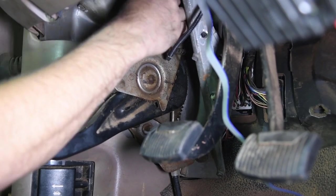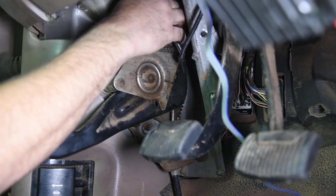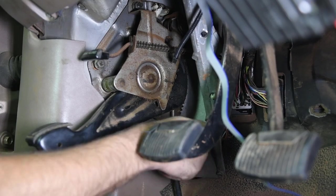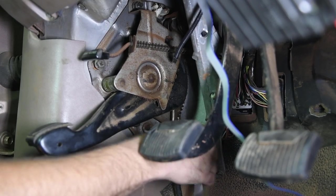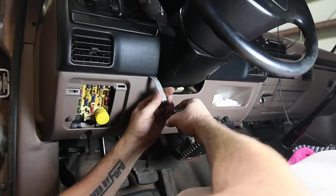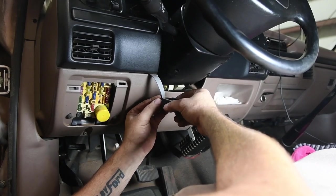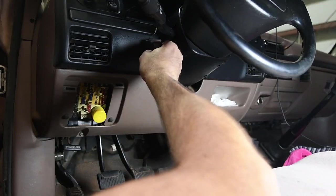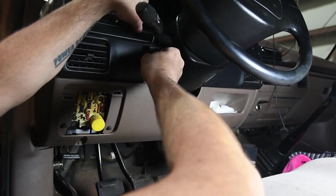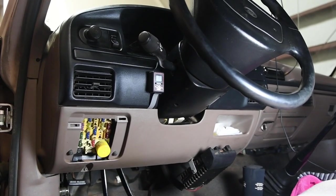We've got the parking brake being installed. All we have left is to run the cable up under the instrument cluster and out the switch. We've got our cable run up underneath the instrument cluster bezel, get our cable installed into the switch, then mount the switch right to the front of the bezel. Go ahead and get the instrument cluster all snapped back together.